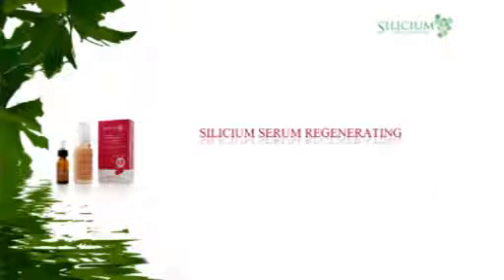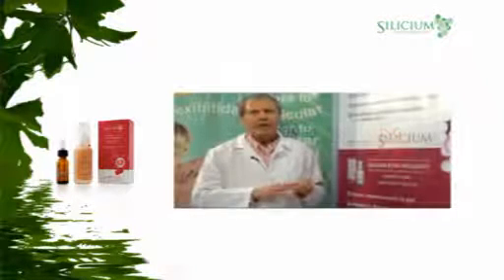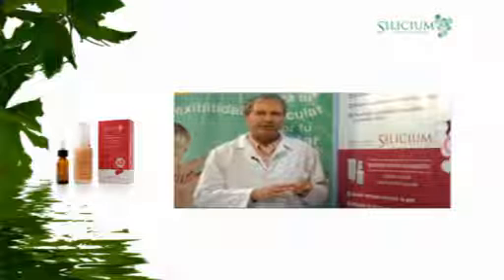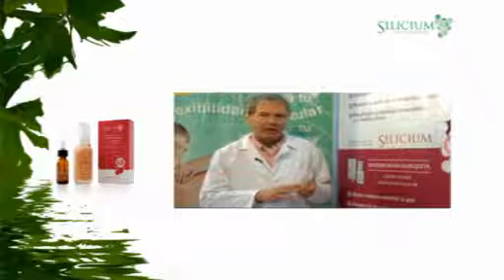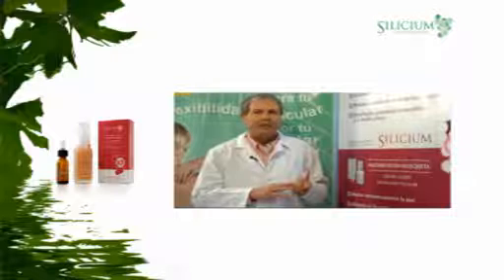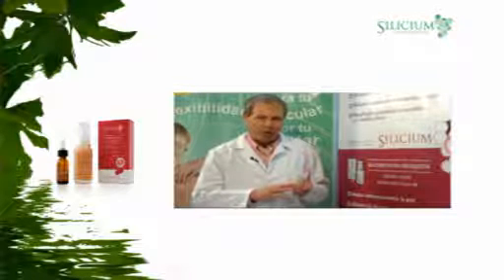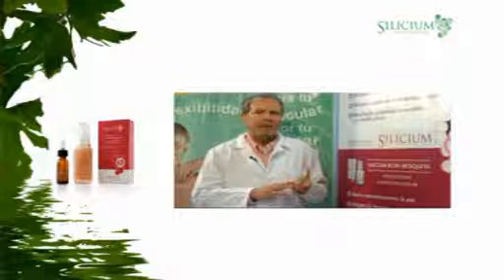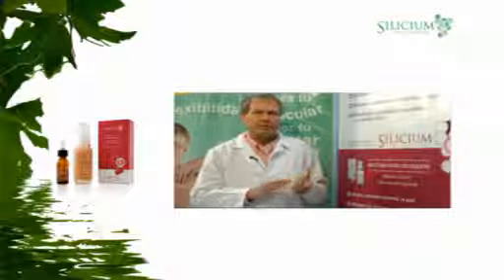Silicium Serum Regenerating. We introduce the Regenerating Serum with 5th generation Dr. Lloyd Lorebol's Organic Silica, enriched with extracts of essential oils of rose damascene from tepescoit and mimosa tensiflora. It is a product intended to deeply regenerate the skin and to keep it youthful longer.